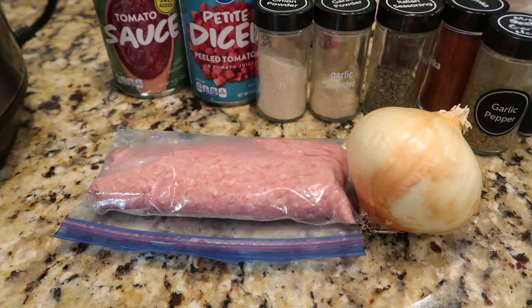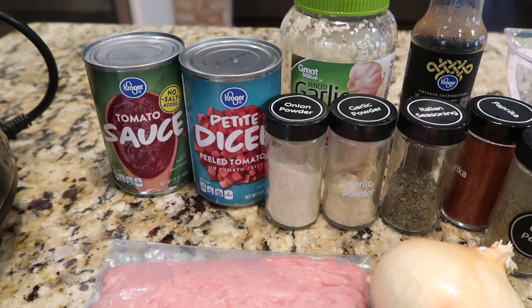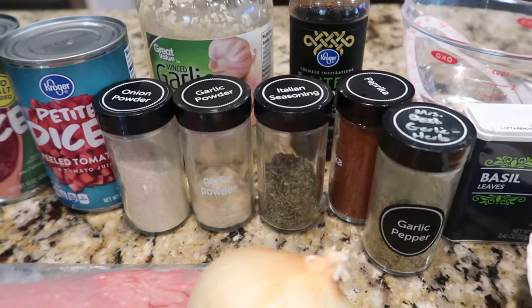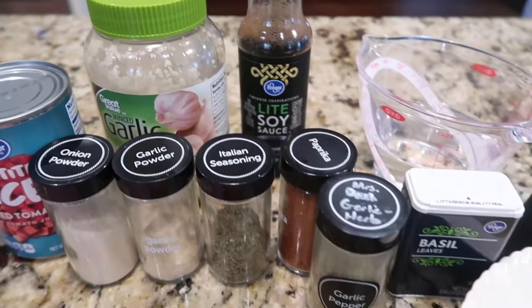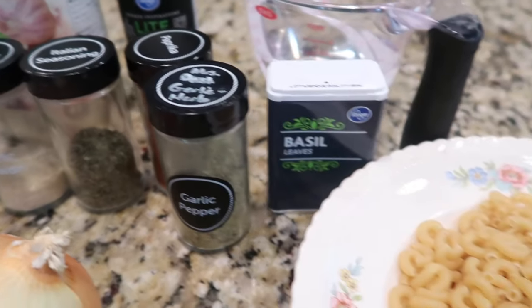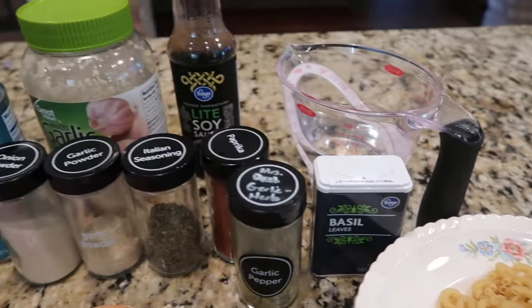I'll go over the list of ingredients with you really quick. We did cut this recipe in half since we are cooking for two. I used a half a pound of ground turkey, a can of tomato sauce, a can of diced tomatoes, some different seasonings and garlic — I would have used fresh if I'd had it — and for the pasta I did use the traditional elbow macaroni.